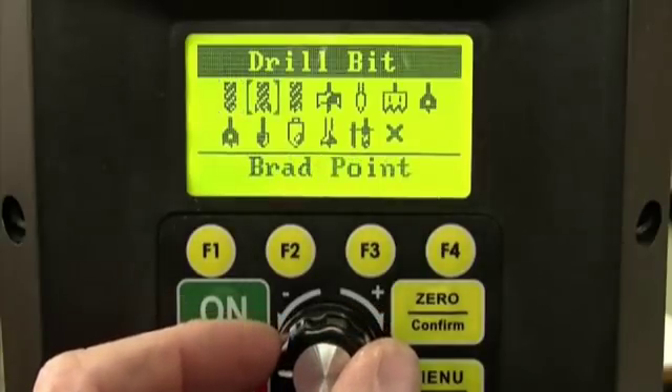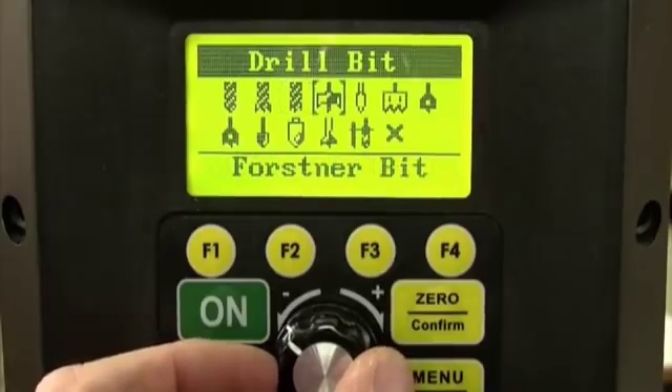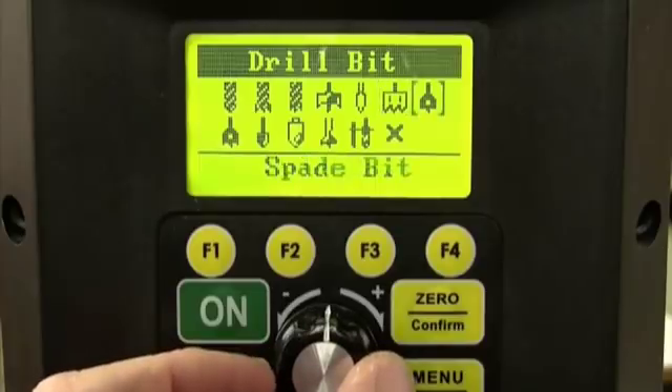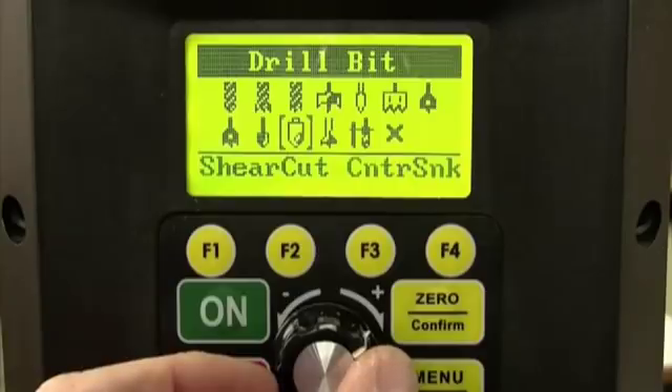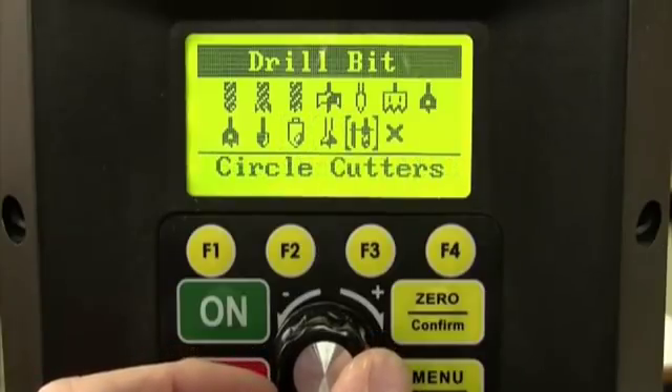There's twist bit, brad point, bullet pilot point, Forstner bit, glass and tile bit, hole saw, spade bit, spade bit with spurs, countersink, shear cut countersink, and power bore bits,